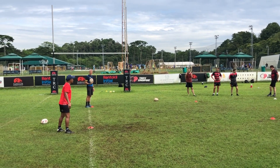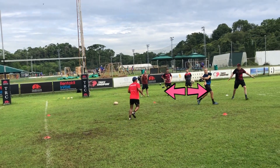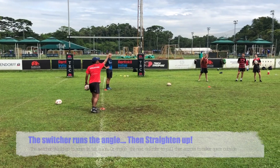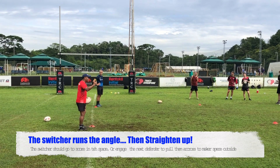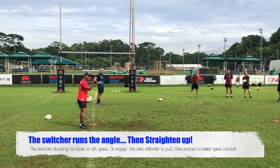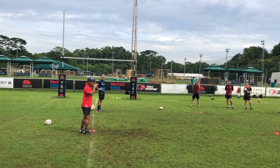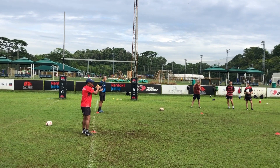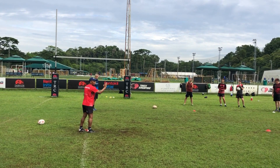So when he runs across without defenders, they keep on going diagonally out that way and then they cue space totally. You need to basically teach them to straighten up. On a higher level it depends on what they see on the defensive line. For this level, just teach them to come in at an angle and then straighten up.